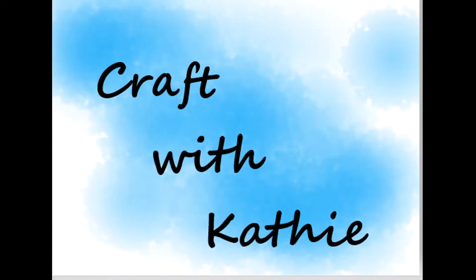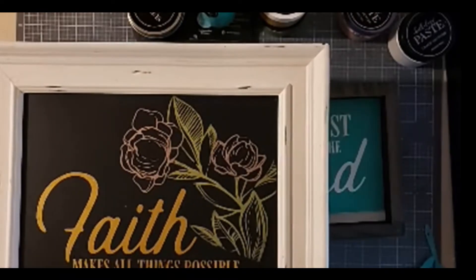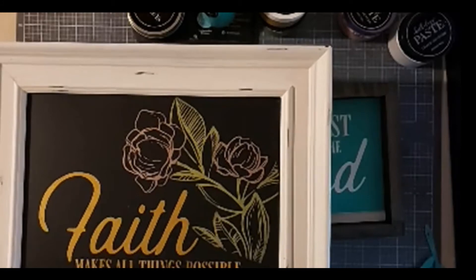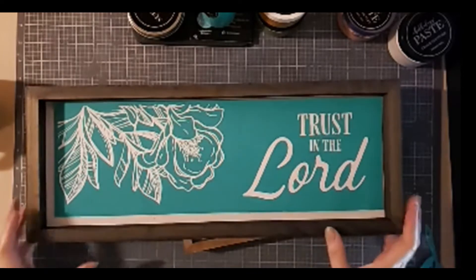Hi there, friends. Welcome to Craft with Kathy. Tonight's project is going to be using the faith transfer. This transfer has two different images — one I did a few days ago. And tonight's project is going to be using the transfer that says, Trust in the Lord.